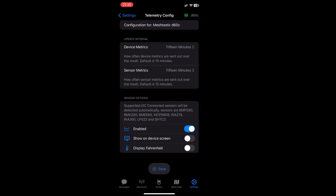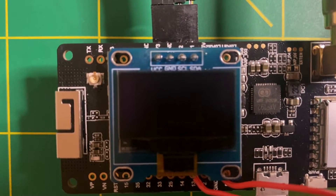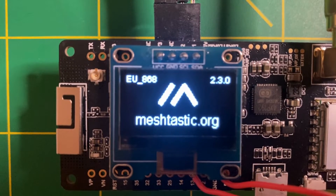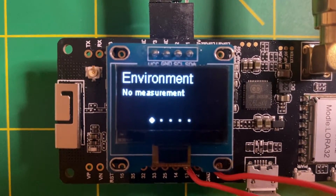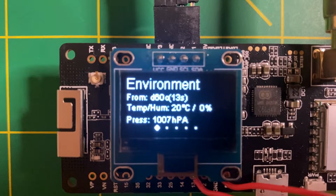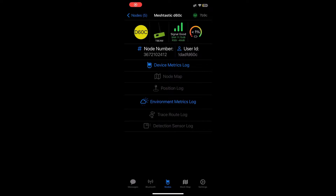Here is a demonstration: once the module is turned on, it takes a few seconds before getting the first measurement displayed on the screen. Similarly, to check the value in the application, it's possible to consult all the nodes with an environmental sensor.